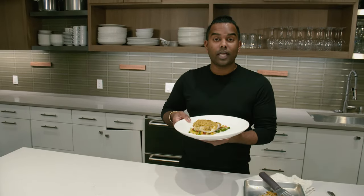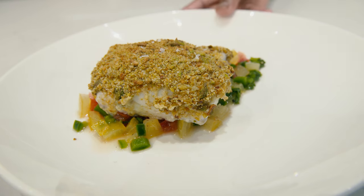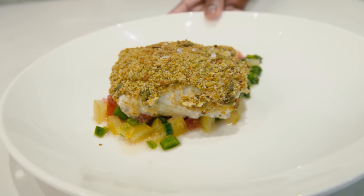So in a little over 10 minutes, we've ditched a Friday night takeout and made a delicious home-cooked meal. Follow us for more.